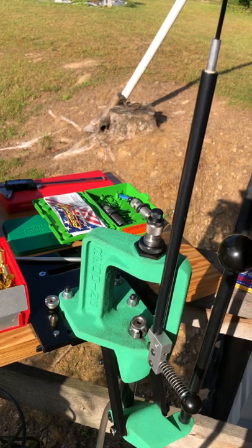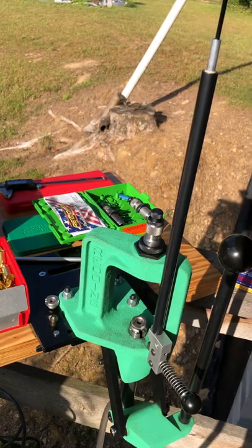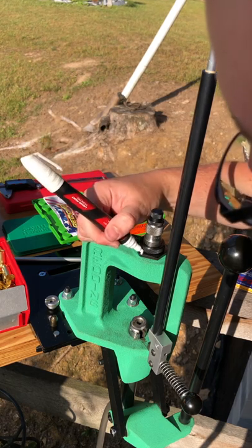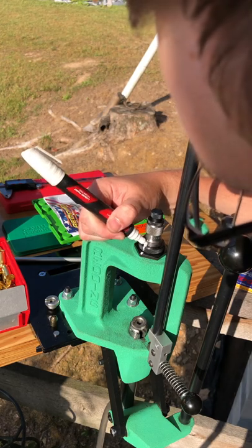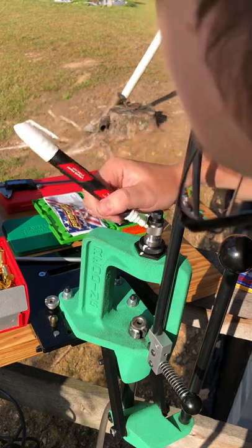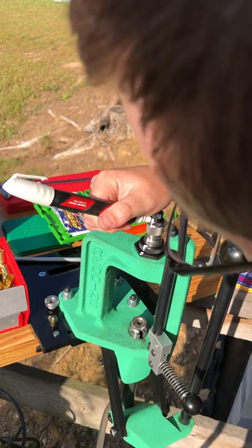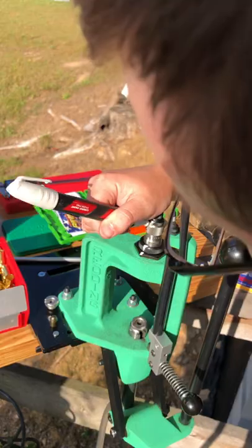All you need is either a sharpie — in this case I'm going to be using this Milwaukee Inksall paint pen. We'll simply take that, make a little white mark here, up on the lock ring, and up onto the actual die itself. If you attempt to clean this, it will come off. And I'm going to repeat the same thing on the top of the die for that lock ring, and on the expander plug.